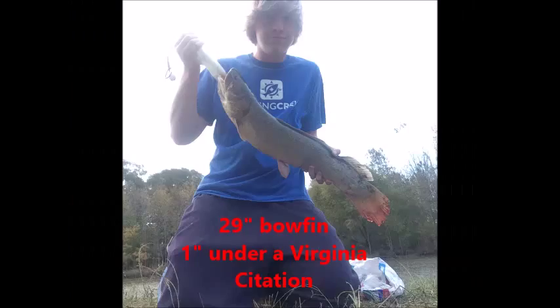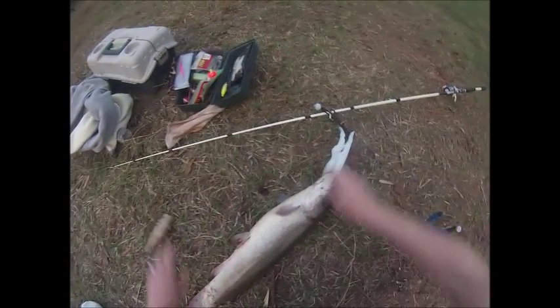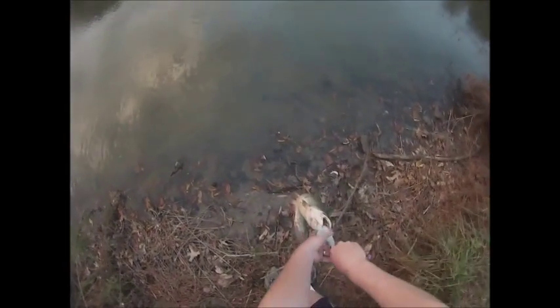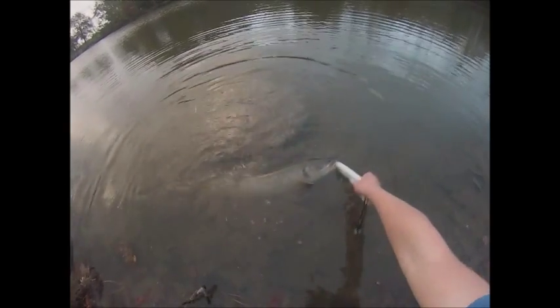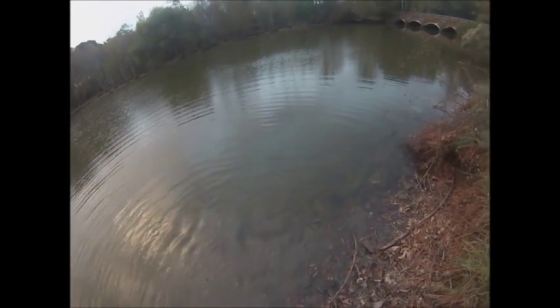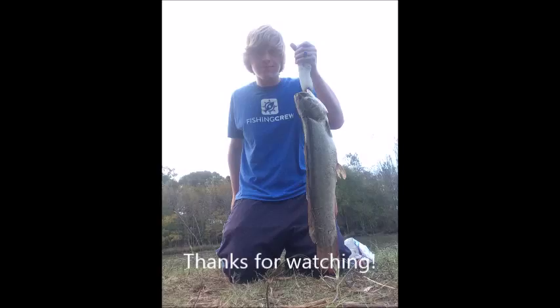That's a big bowfin though. Just a big bowfin. Measuring — twenty-nine inches, not bad. Cut on cut bait. He's still got some fight left.